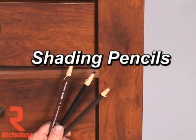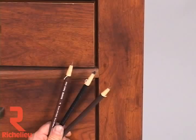Shading pencils are generally used to apply antique distressing marks in the finishing process. They can also be used very effectively for graining over repaired areas.